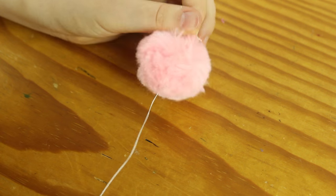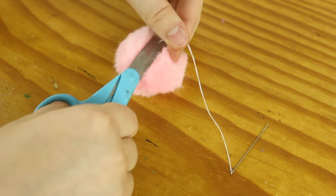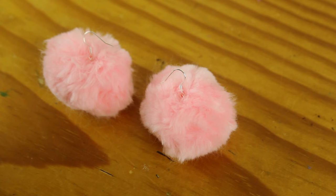After doing that and bringing my thread back down to the bottom of the earring, I tied a knot a couple of times in the thread and then cut the excess thread off. Then I just repeated this to give myself two earrings.